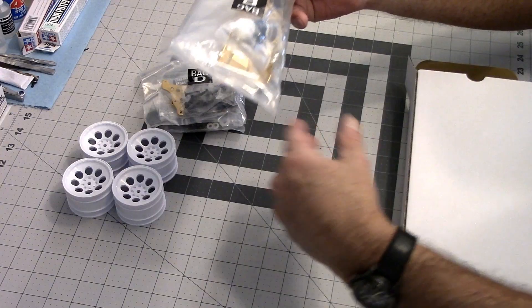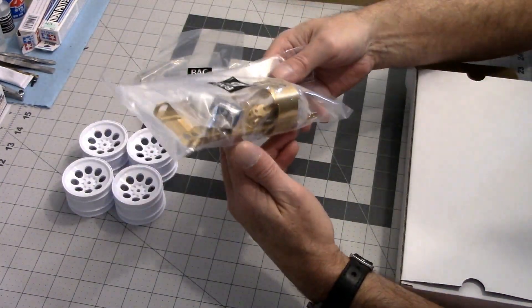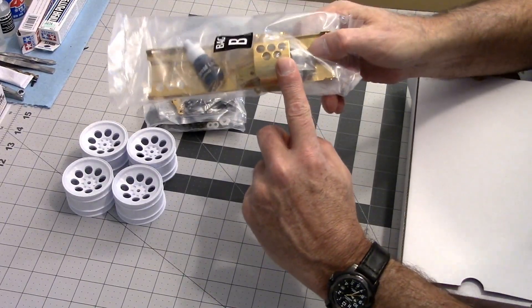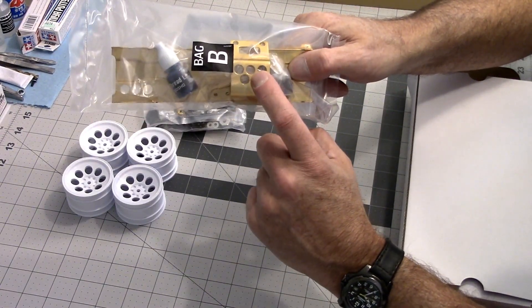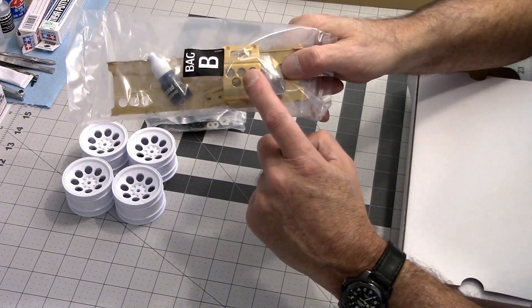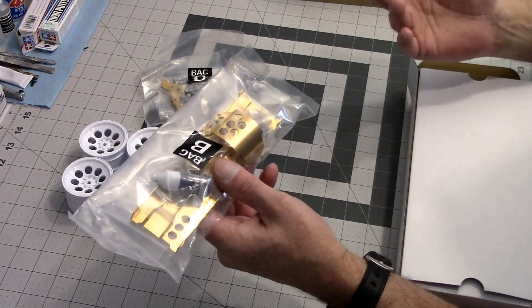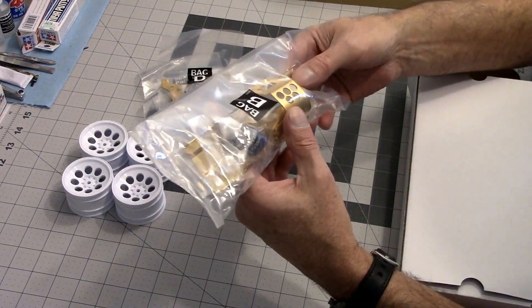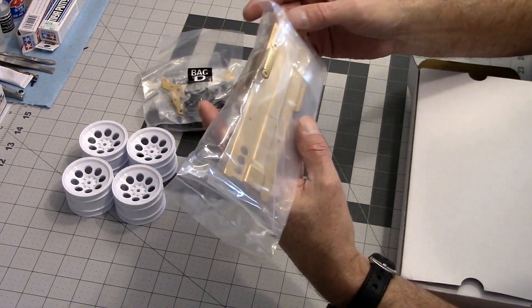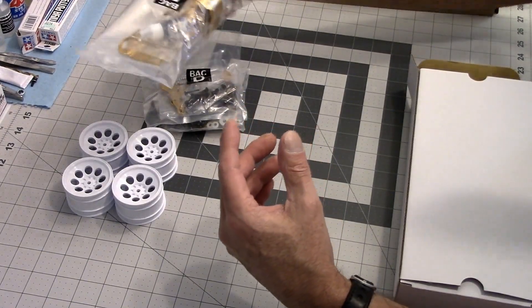There's your thread lock, your chassis pin, rear motor guard. When the original was released, the rear motor guard was an option part — you bought that separately. And to the best of my knowledge, the original wasn't anodized gold; I think that's just something they did for the re-release. But it is quite pretty, shall we say.